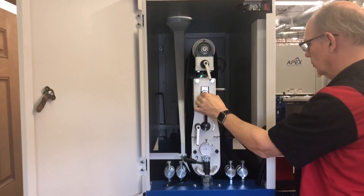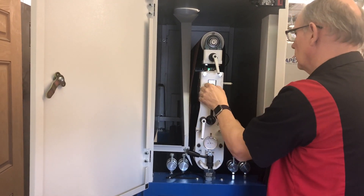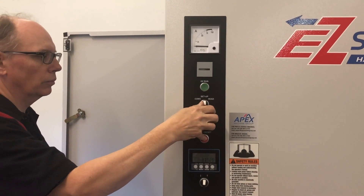To begin the tracking process, turn the belt tensioning switch to the L position, manually center the belt, and reapply tension by turning the switch back to the T position. Then hit the reset button on the control panel.